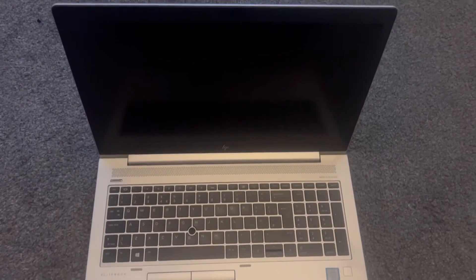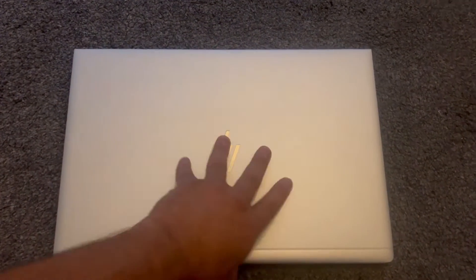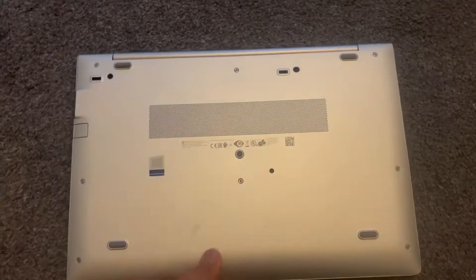This video will show you how to upgrade the RAM, locate the SSD, and locate the CMOS battery for an HP EliteBook 850 G5 laptop.